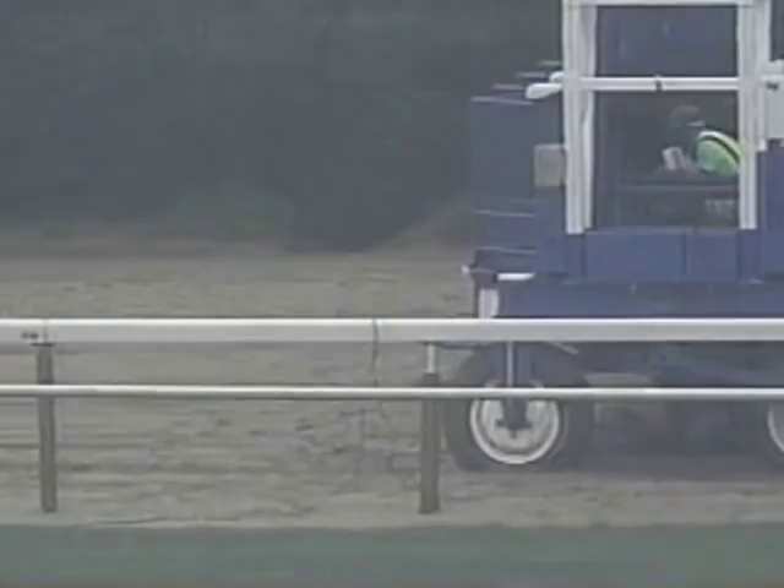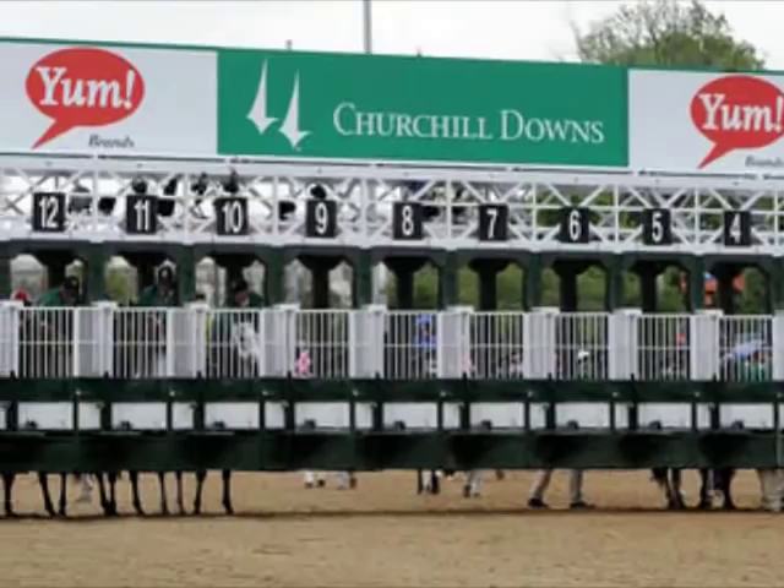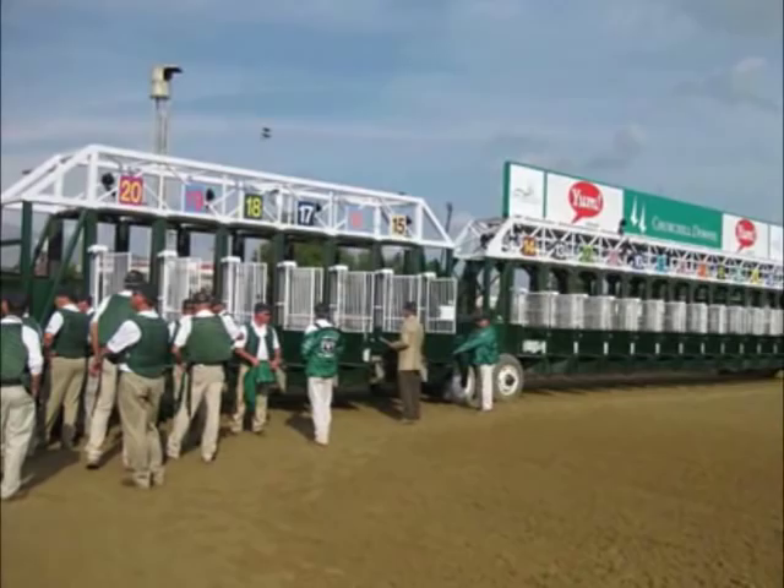Most Starting Gaits used in North American racing have anywhere from 2 to 14 stalls for horses to break from at one time. If a race has more than 14 starters, an auxiliary gate can be used in addition, such as you may see in the Kentucky Derby, where there may be up to 20 starters allowed for this historic event.